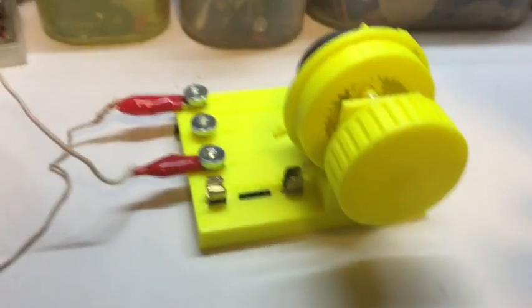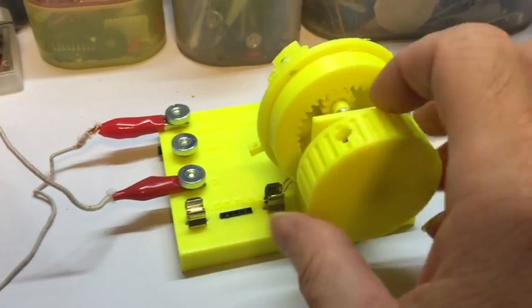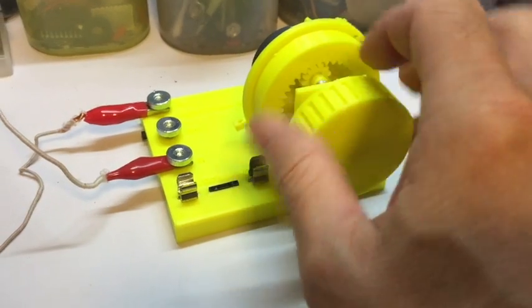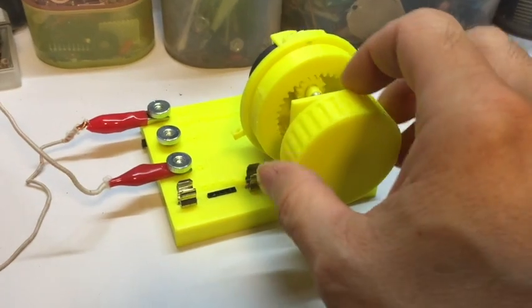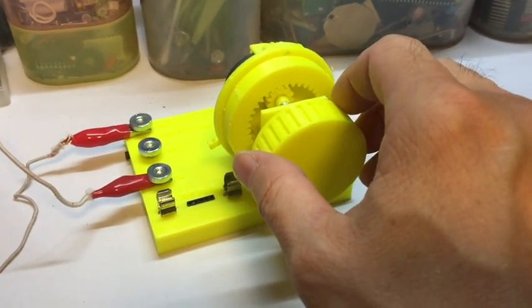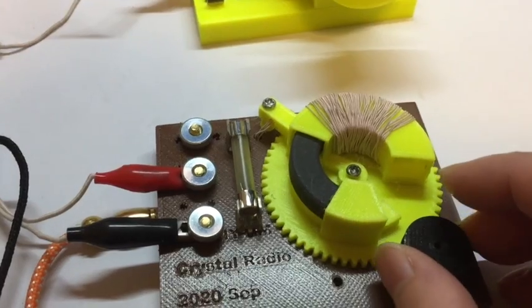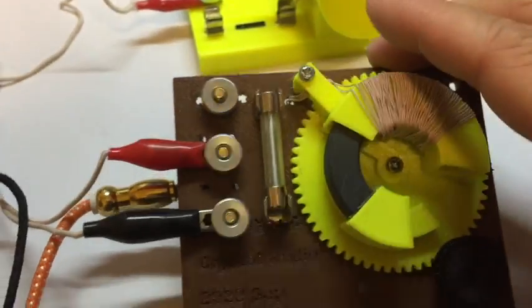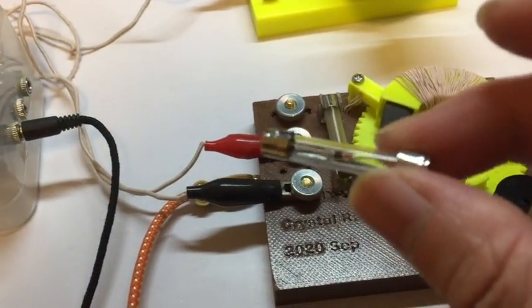So this is the antenna tuner — let me tune it. And this one is the crystal radio. I'm using a diode here, not a crystal — a diode.